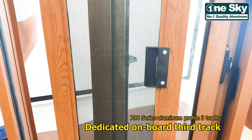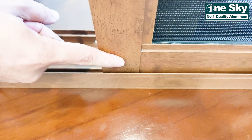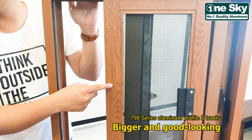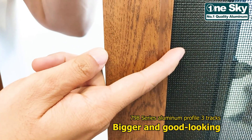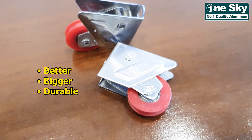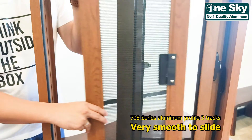Dahil meron siyang dedicated on board third track for the screen, we are able to give you a better screen. Kung makikita nyo, ganda na din ang screen panel niya. Lumakiin at mas pinaganda pa. Dahil nag-increase ang size, we can install or provide a better, bigger, durable roller. Bearing type na po siya, kaya very smooth ang slide niya.